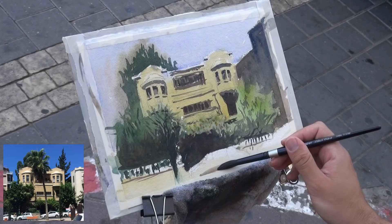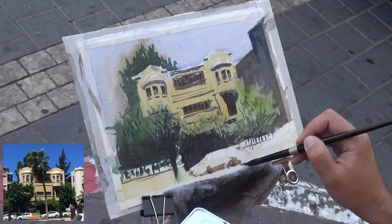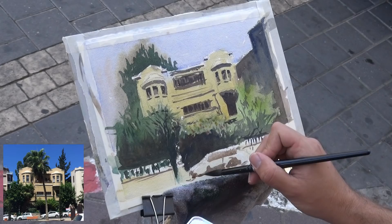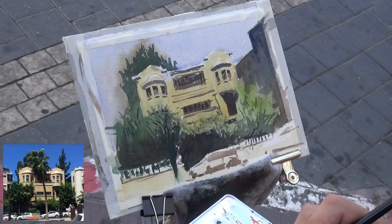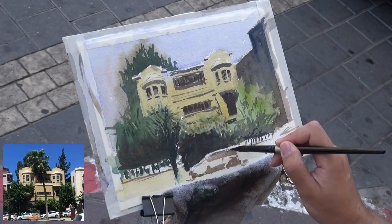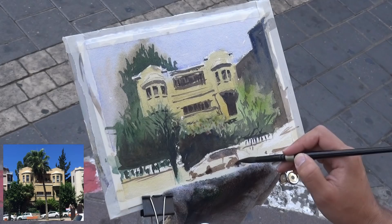The next step is to start giving some more attention to the cars, putting in some shadow under them, rough for now. By the way, this whole video runs at real speed — I didn't speed up any part of it. Putting in the windows now — the car feels a bit squashed, but I'll correct that when I put in darker darks to show where the wheels are. I'm actually very pleased with how the cars turned out — they aren't too intrusive and don't take away from the entrance; they actually complement it.